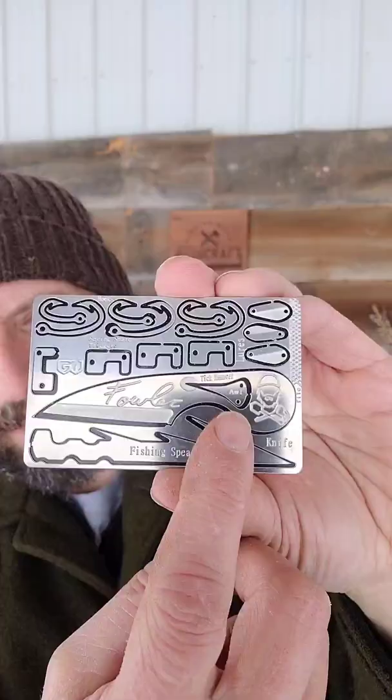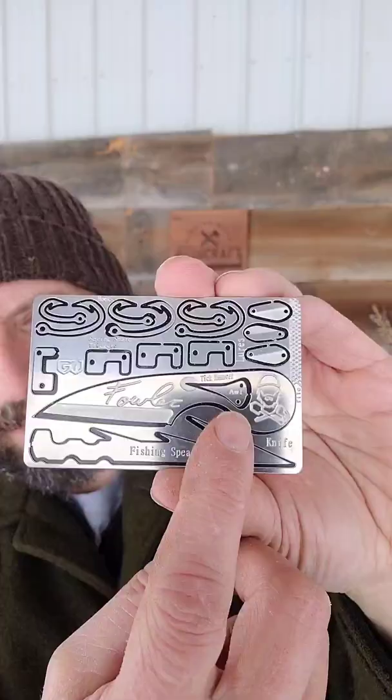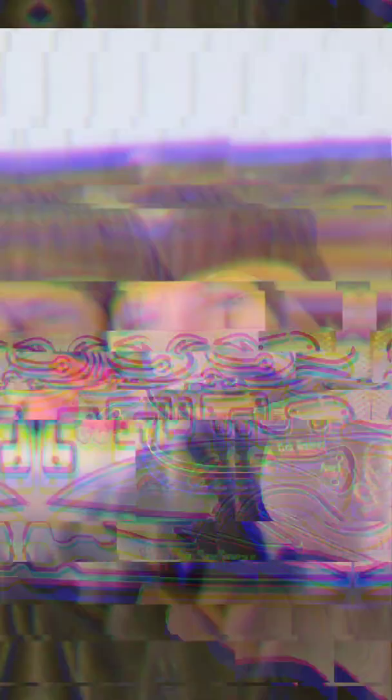The knife on the Fowler card features a wharncliffe style blade. There's also an awl, and when the awl is removed, there is a tick remover built into the handle of the knife.